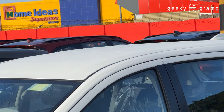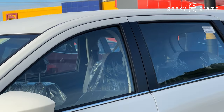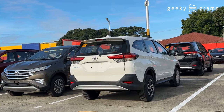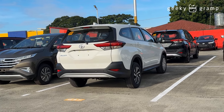And this is the Toyota Rush E. Now let's look at the back. I moved the car around because of the sun so we could have a better view.